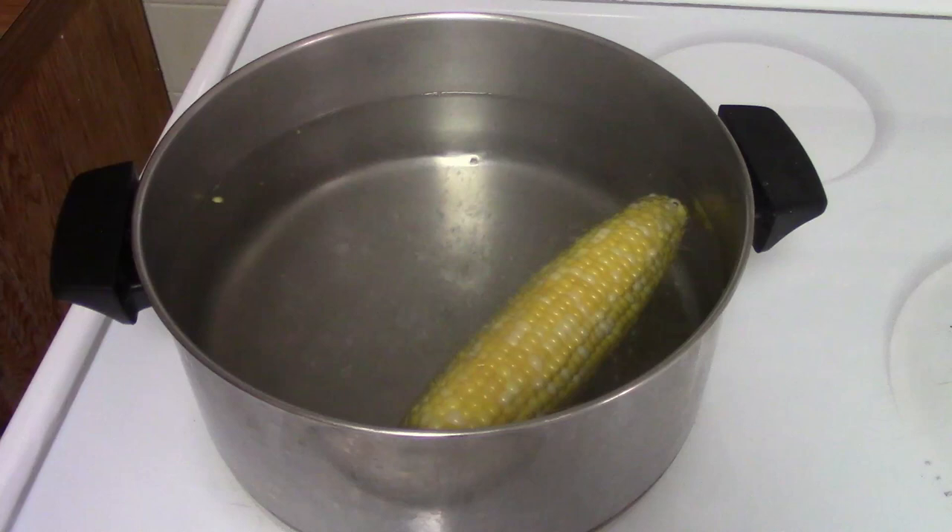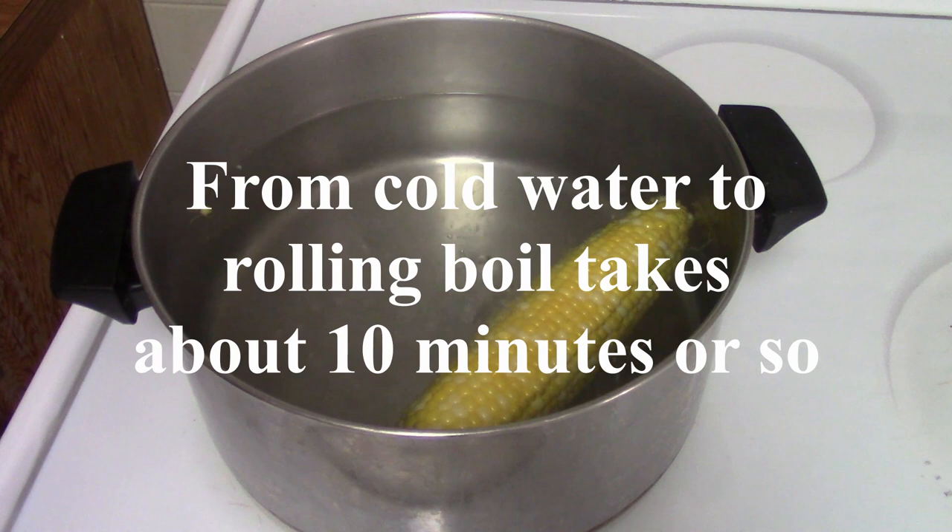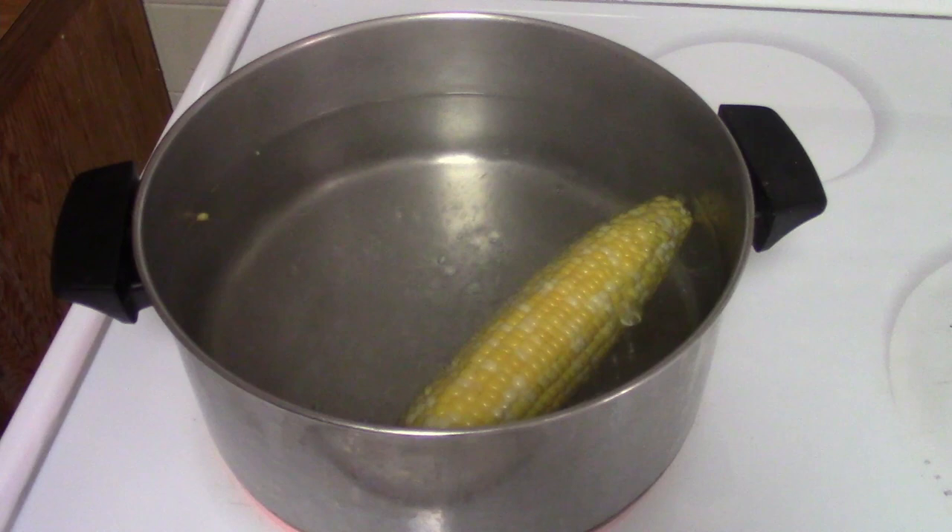The corn will come to the top — it's not going to sink to the bottom. You can see it's turning as the water boils. Give it about another 15 to 20 seconds to get a nice rolling boil, and this is as simple as it gets. While your corn is coming to a boil, you have about 10 minutes to do other things to prep.